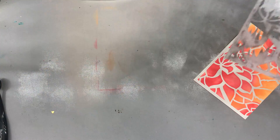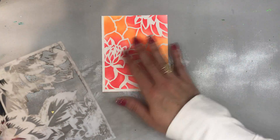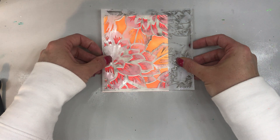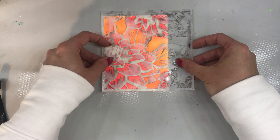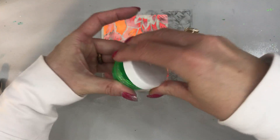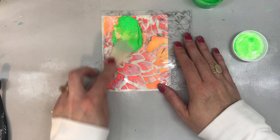But I want to wipe up my craft mat real briefly, just because I have some ink down, and I don't necessarily want it to transfer into my glitter. So there we go. I'm just going to lay this over, once I get it lined up to my liking. There we go, and now I'm going to take some green glitter and I'm just going to layer it on.